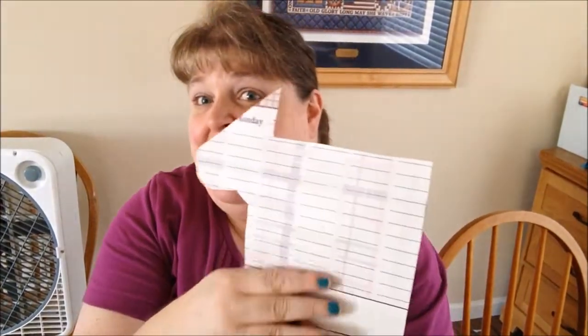If you've ever priced magnetic sheets, they're really expensive, but at the Dollar Tree right now — I'm sorry I've already cut it up — they had these calendars that were a dry erase magnetic calendar, and the entire back is a magnetic sheet.